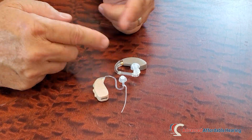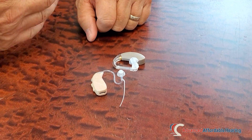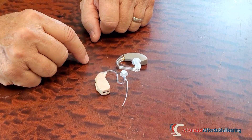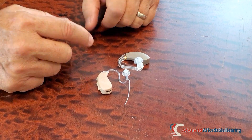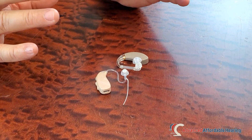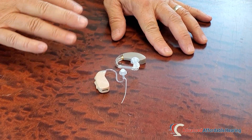Much more volume of sound will come through here and allow you, if you have very severe hearing loss or even profound hearing loss, that greater volume of sound will help to give you more — just plain louder and clearer — and also give you access to deeper pitched tones, lower notes.